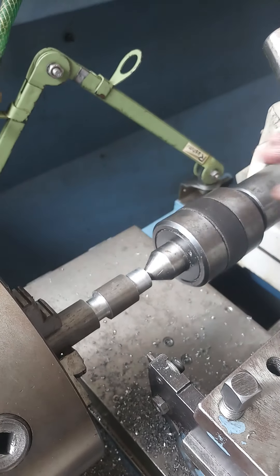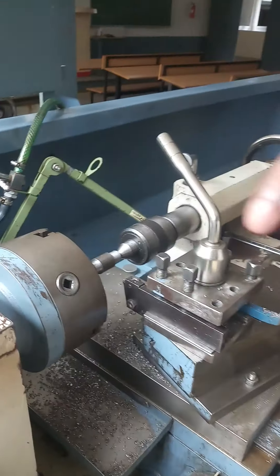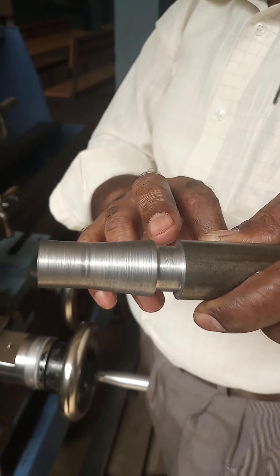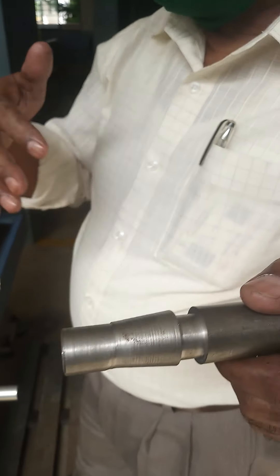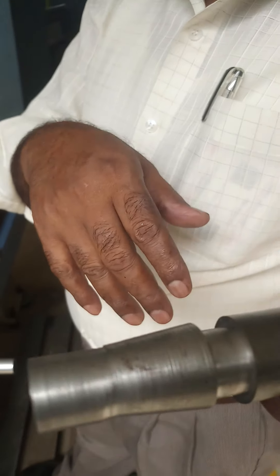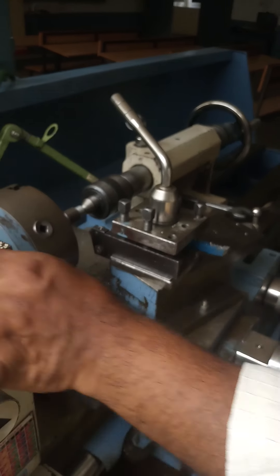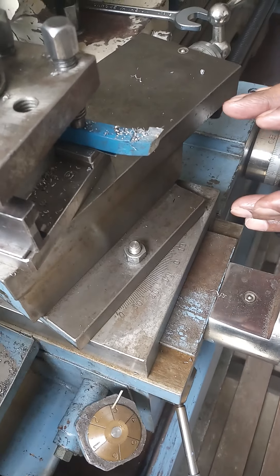After completion of the undercutting, we have to perform the taper turning operation to form the angular surface of the workpiece. For this we have to calculate the angle — this calculation has already been explained in the previous video. As per the calculation, we are using the compound slide swivel method for taper turning.